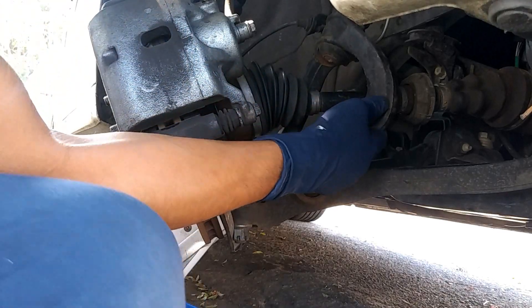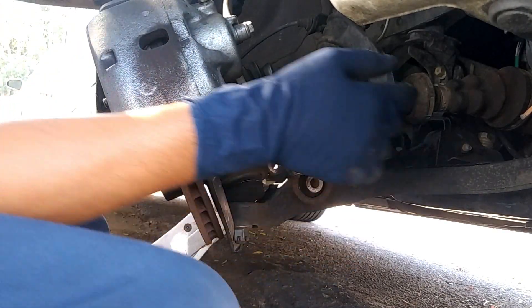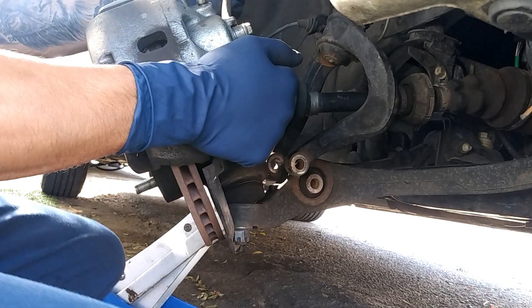We're going to get this out of the way so that once we pop off the axle, we'll have enough room.